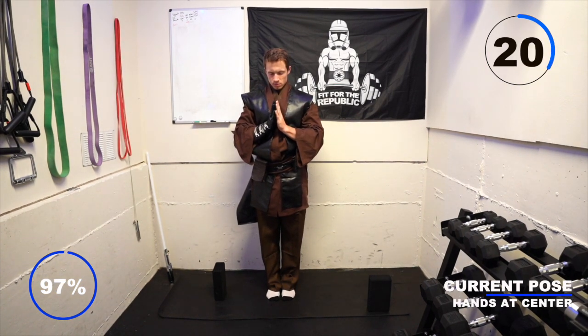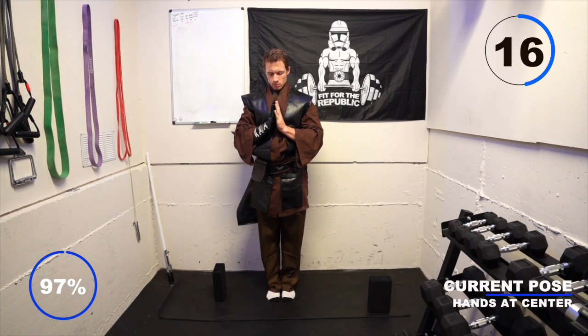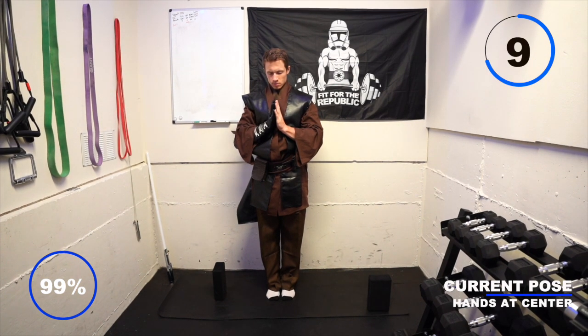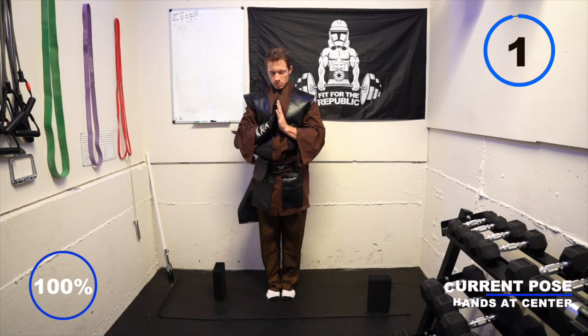There is no emotion — there is peace. There is no ignorance — there is knowledge. There is no passion — there is serenity. There is no chaos — there is harmony. There is no death — there is the force.